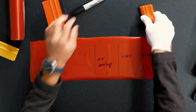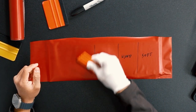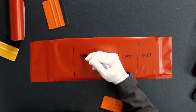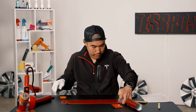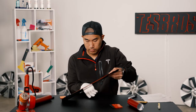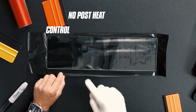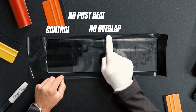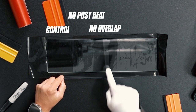Maybe you did do a good job but you didn't post-heat. On the other side you can see there's still all these white areas that didn't fully adhere — this is no overlap, and you can clearly see there is no overlap right there in that white line.